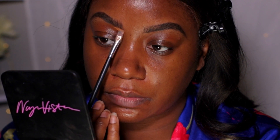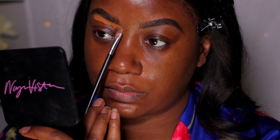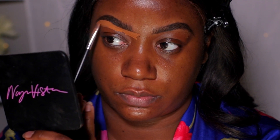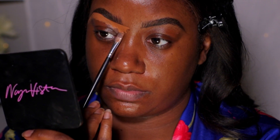I'm using the Crayon Case gel brow pencil in the shade Ebony to fill in my brows. Then I take some of my Maybelline Instant Age Rewind concealer in shade 147 to clean up the edges.